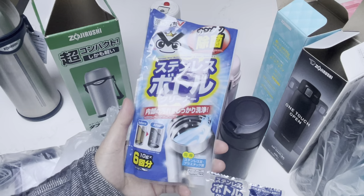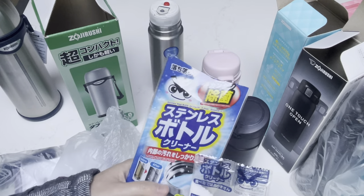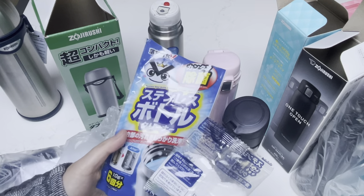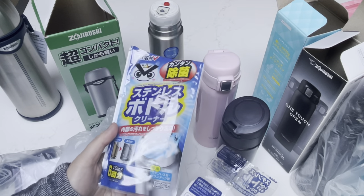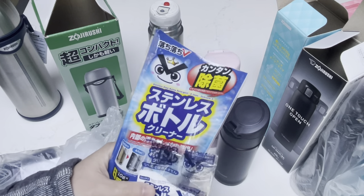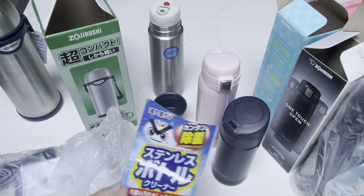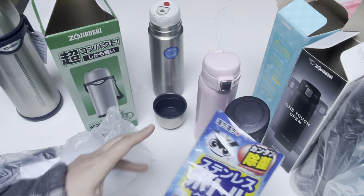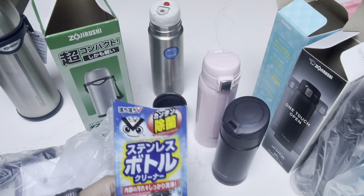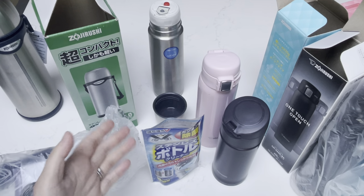I'll see if I can find these on Amazon since not everyone has a Daiso near them. This was a great find — I was skeptical of it, but it was only like $2 so I figured I'd give it a shot. And it really does work. I use it to clean my bottles maybe once every two to three weeks, depending on what kind of beverage goes in it. If there are stains, I just use it to clean them off. So that's it for this video today — I hope this was helpful.